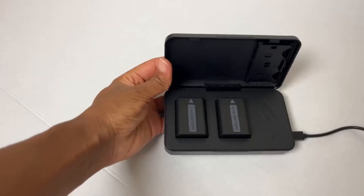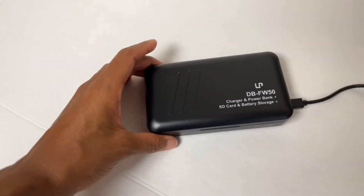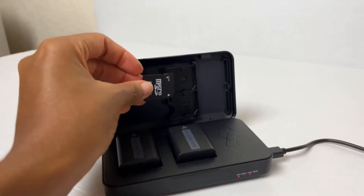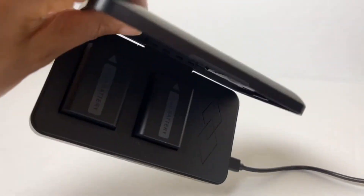There is a portable power function that requires NP-FW50 batteries as the power source. So far I have only plugged the charger into the wall power outlet, but you can also charge via the car and your laptop.